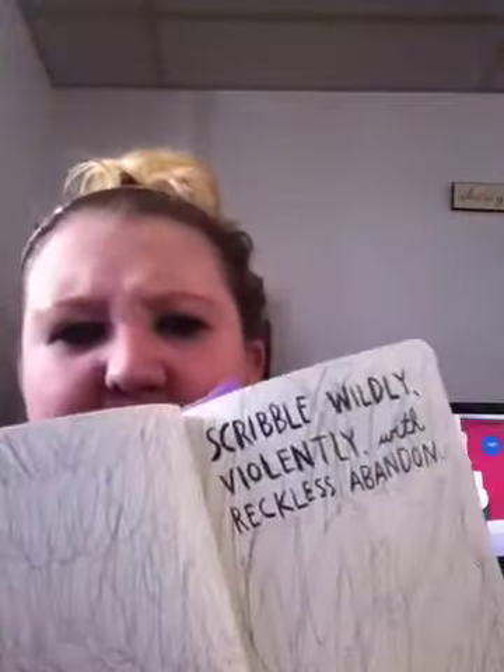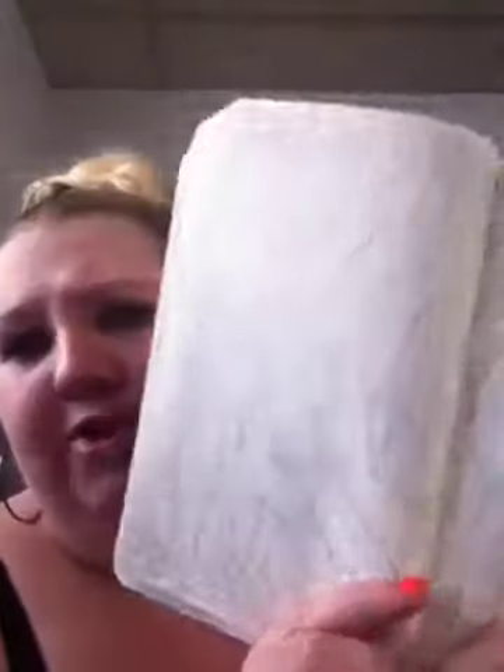These two pages, you had to scribble wildly, violently, with reckless abandon. So I did really recklessly and violent scribbles. I tried to get myself in the mood for it — I got myself really mad over something and just went at it. I think I was mad at my boyfriend that day.